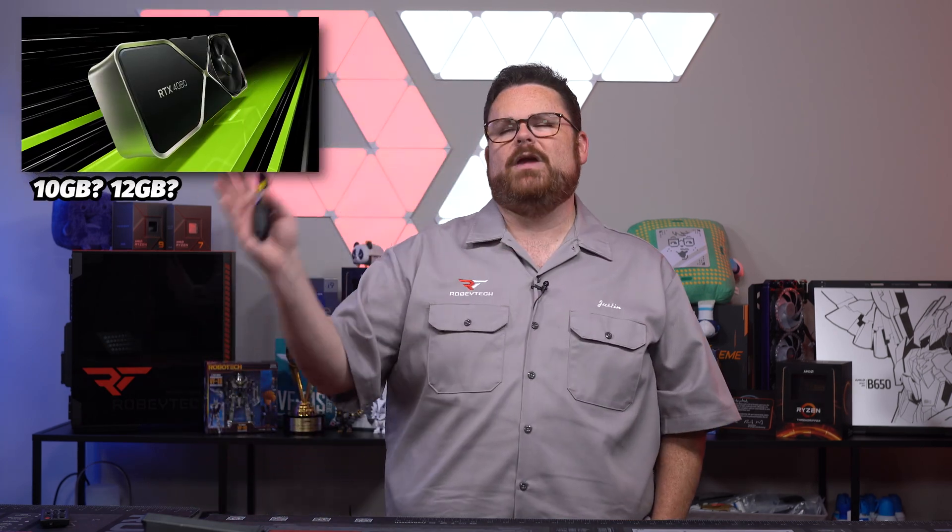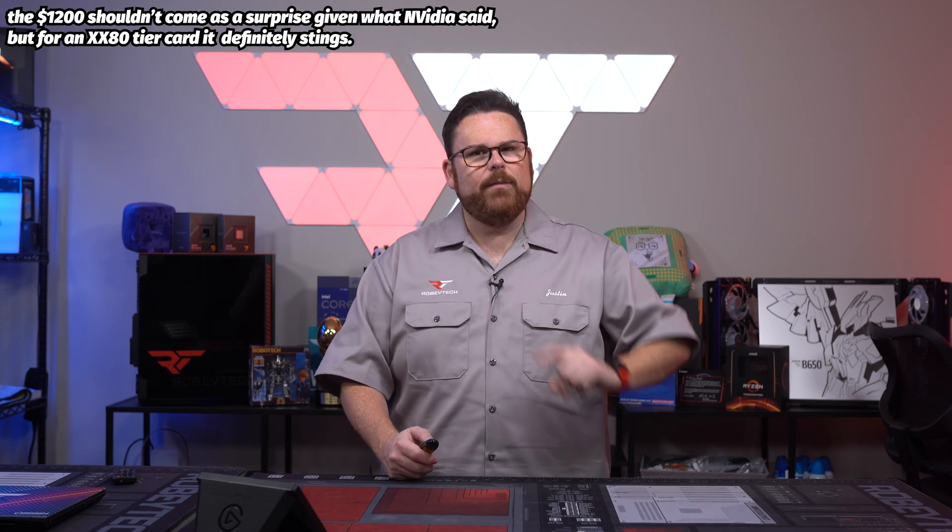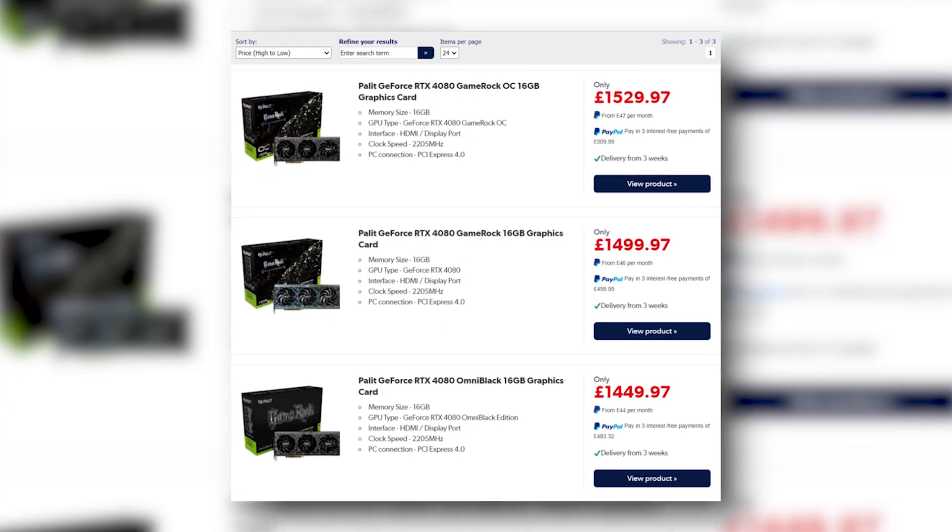Next up in our Nvidia news roundup is the RTX 4080. There are some retailers in the US and UK with a price point of $1,200 MSRP. At the moment, two online sellers have the 4080 listed in the UK — Laptops Direct — and in the US it's Newegg.